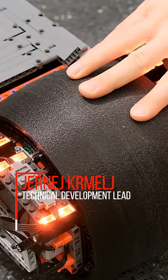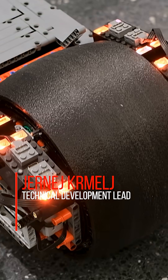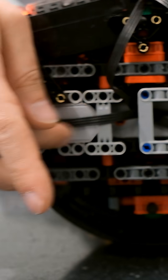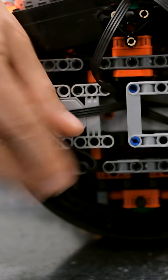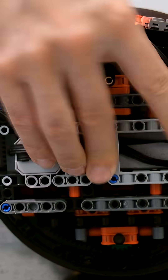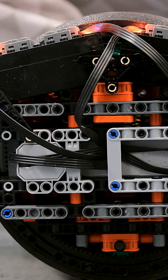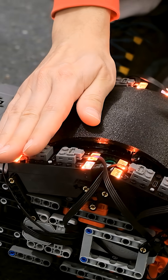We are using eight Boost motors per wheel and all the motors are integrated inside the wheel. You can just barely see the motors here sticking out, and the cables. So these are the motors — eight Boost motors inside the wheels.